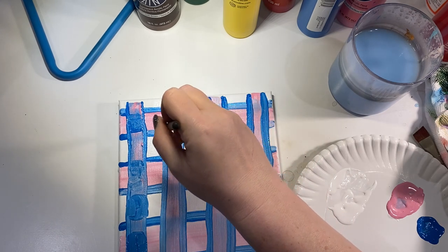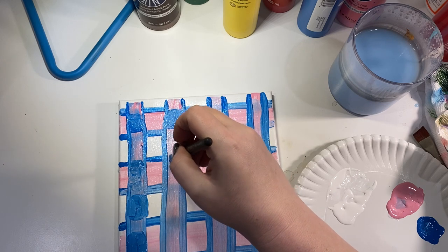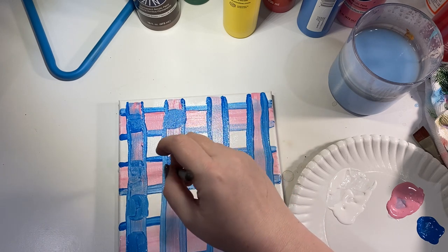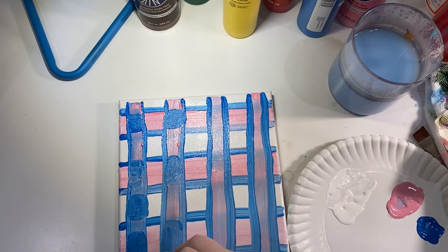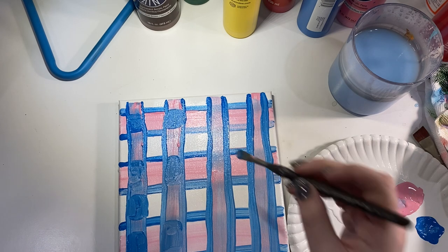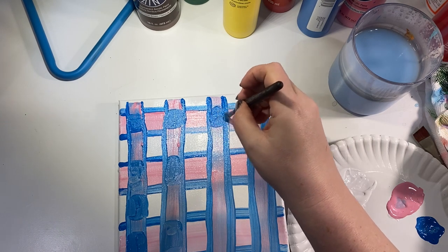I'm filling it in really nicely and we're just going to do that all the way down, to give us this really pretty, kind of feminine plaid pattern in these colors. There we go.